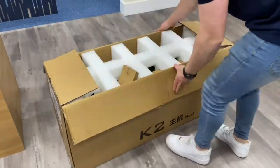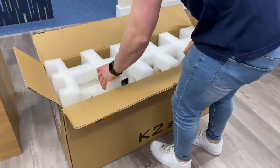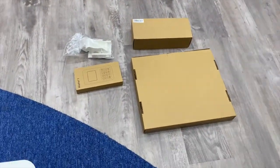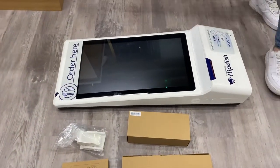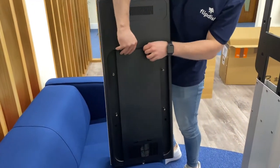Once it's secured, open the third and final box and remove the kiosk. In this box you will also find the card reader, the power cable for the card reader, and the mount for the card reader. There will also be two other boxes — one with the kiosk power cable, printing paper, Ethernet cable, and top light reflector, and the other box will have a wall mount should you decide to wall mount your kiosk.